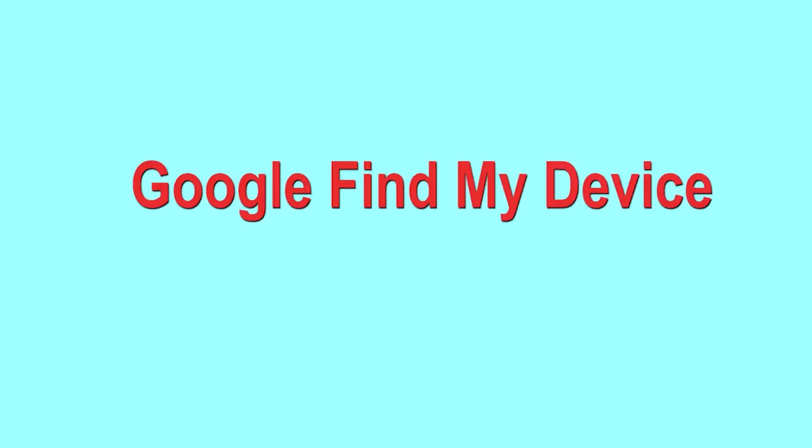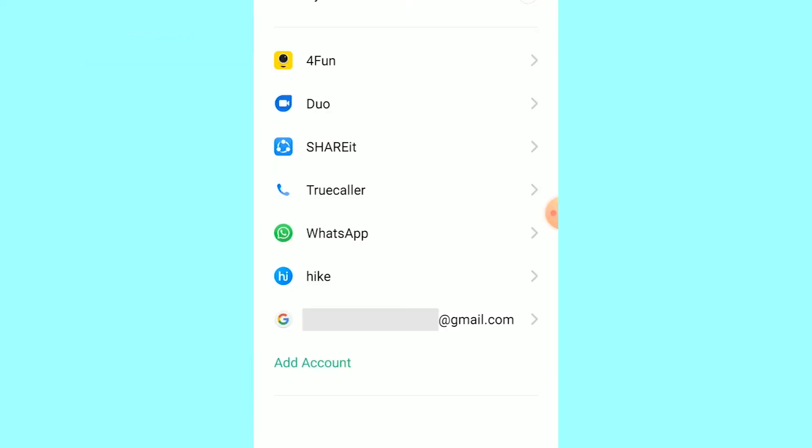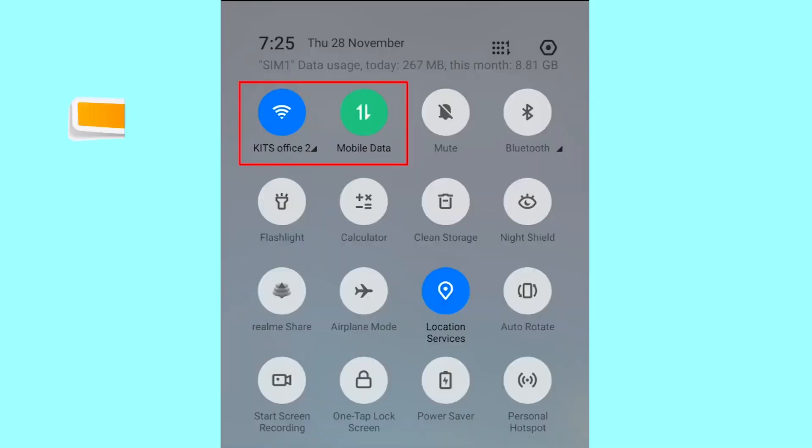Hard Reset with Google Find My Device. This is the best method to reset your Android phone remotely. This method is useful when you lose your phone or are not able to access your mobile. This method also deletes all your Android phone data. After your device has been erased, you can't locate it. You can only use this method if you already added a Gmail account to your phone and have an active internet connection. If your device is offline, erasing will begin when it next comes online.